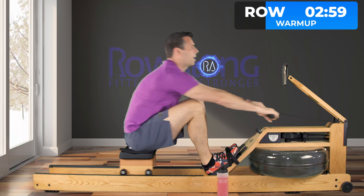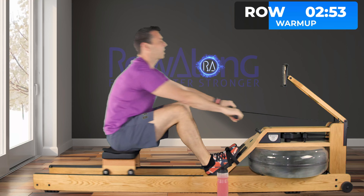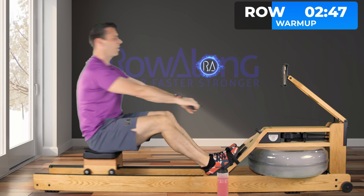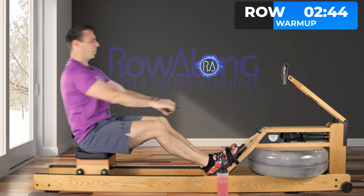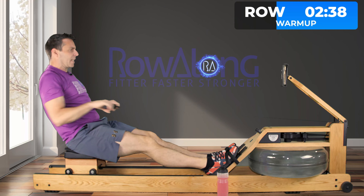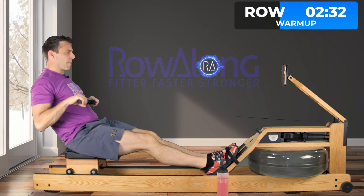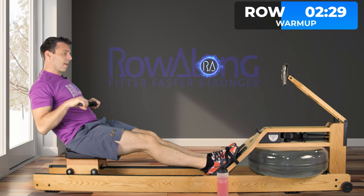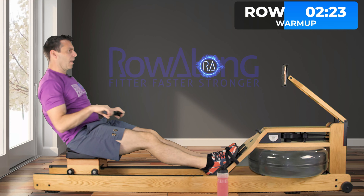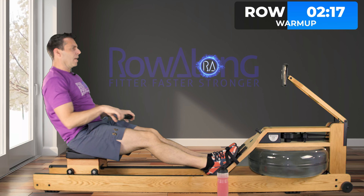We're a minute in. If you want, you can think about holding a couple of cases of beer in your arms as you're standing up, so you have to put a bit more of a push from your legs to increase that intensity as you push through the stroke. Remember, as you increase intensity it's more about pushing with the legs than pulling with the arms. You're hanging off your arms for the majority of the stroke, and it's only at the back that you finally pull in to a strong finish.